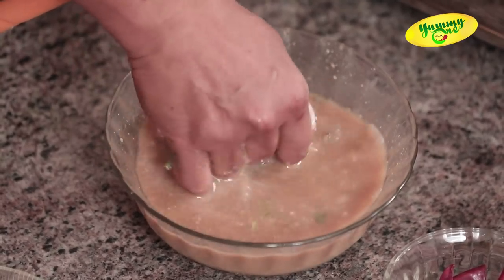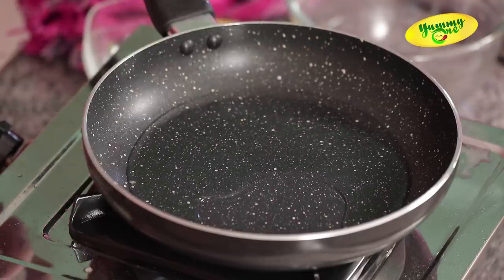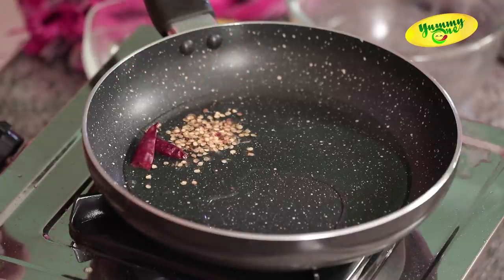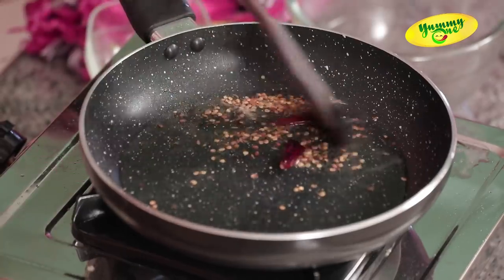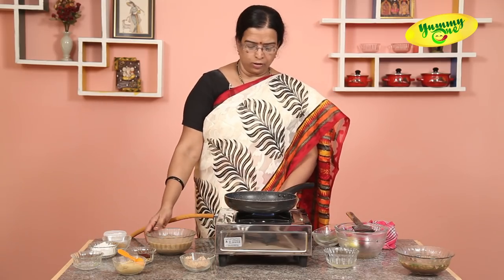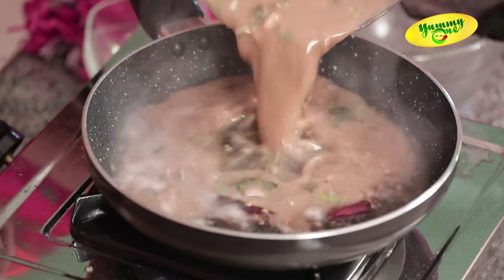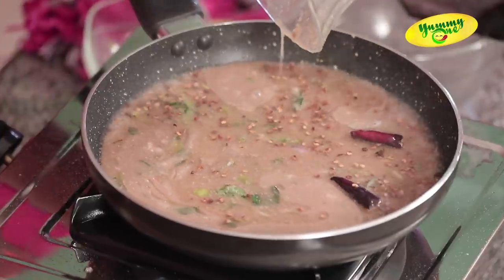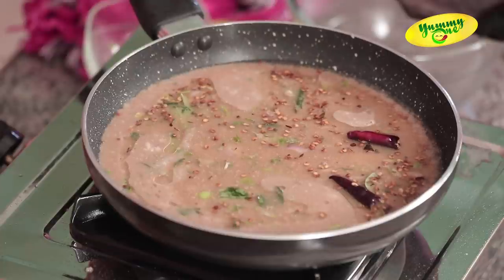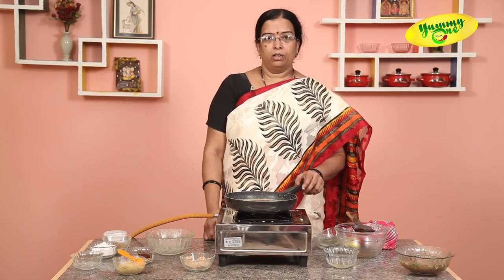We will cut the garlic in this form. We'll put them in the bowl. Now we're going to turn the gas off, and we'll put the gas on it. It has a good taste.